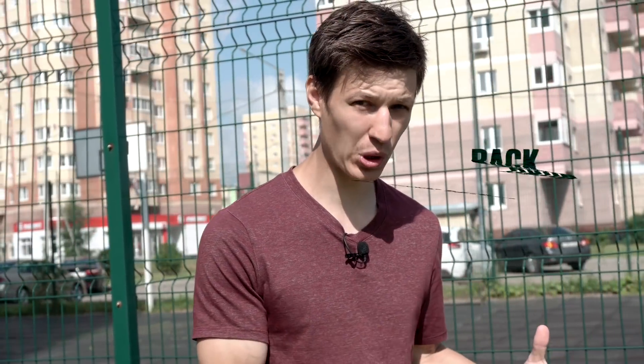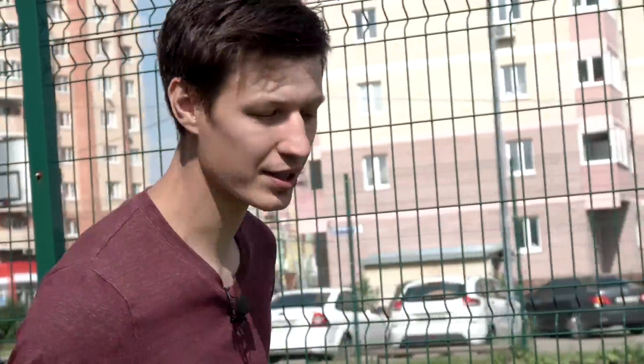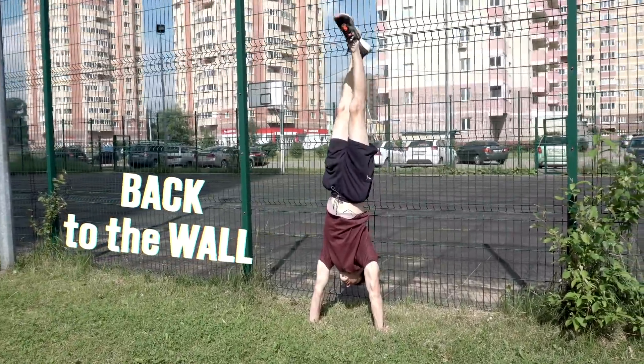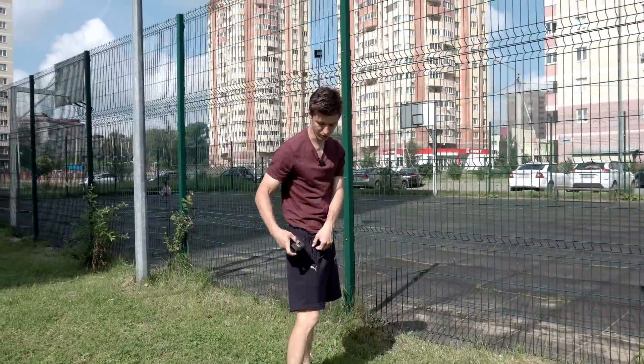First of all, let's take a look at the difference between a back to the wall handstand with a kick up, and also face to the wall. I'll show both really quick and then we continue. Back to the wall first, and face to the wall.